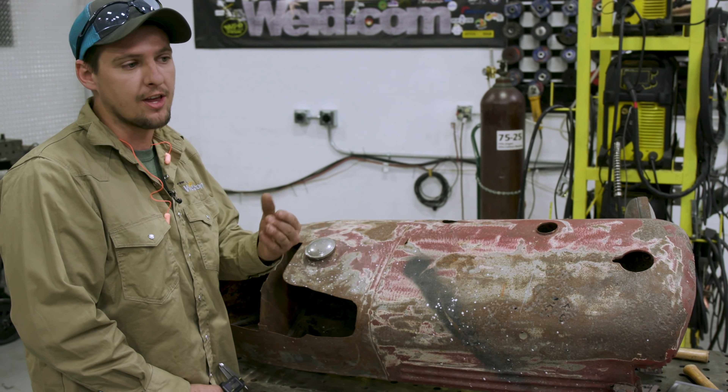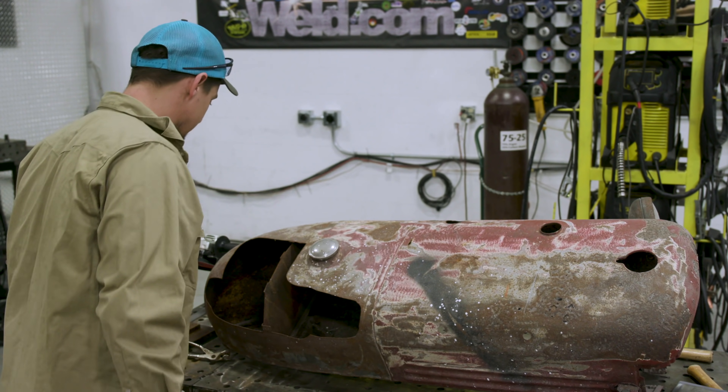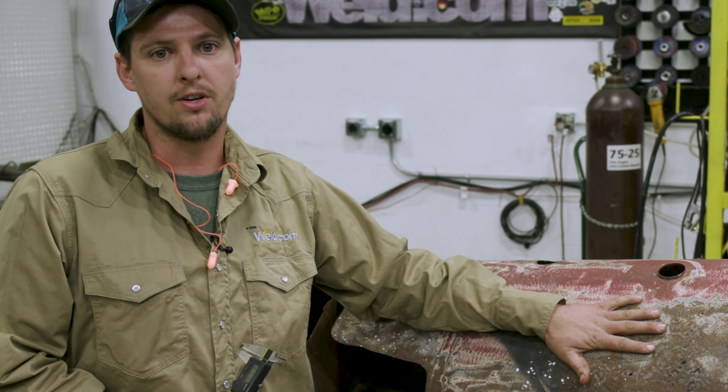You don't wanna go thick to thin. So we got the material — I got 18 gauge material. The main thing is always try to match the thickness of material you're working on.